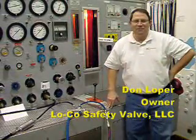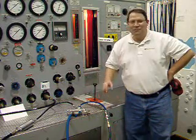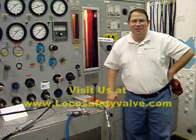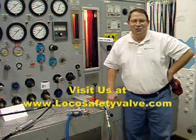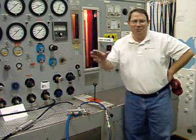My name is Don Wolfer. I'm the president and owner of Local Safety Valve. If you would like to see more about our local smart valve, please visit us at www.localsafetyvalve.com. Until we meet again, I'm Don Wolfer. So long.